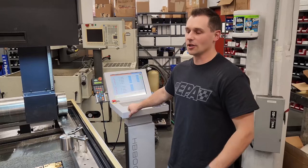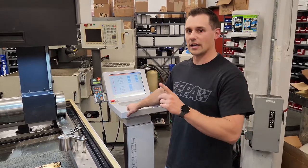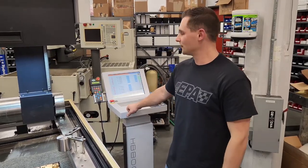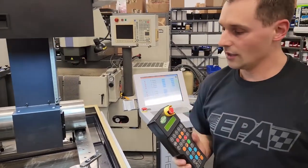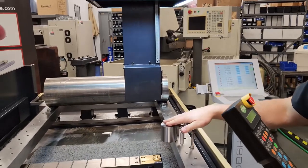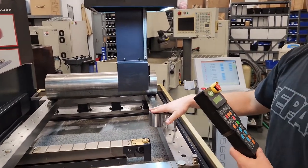Hey guys, it's PlayEDM Performance. We're going to go over doing a UV wire alignment on your mollycut EDM. We've got the machine — we're going to use mainly the pendant for this. When you set this up, you're going to have to use the alignment block that comes with the machine.